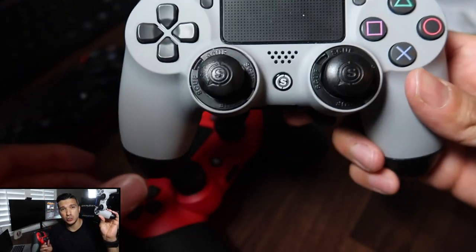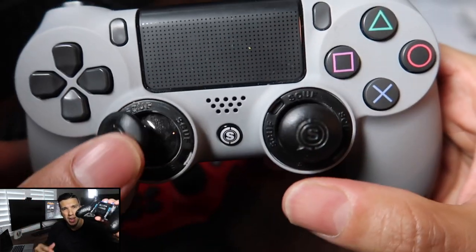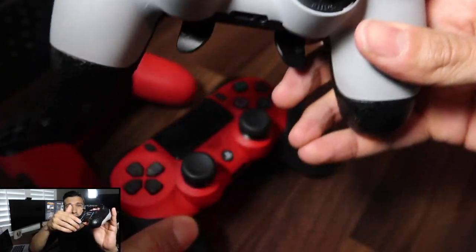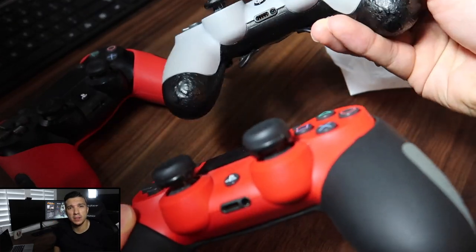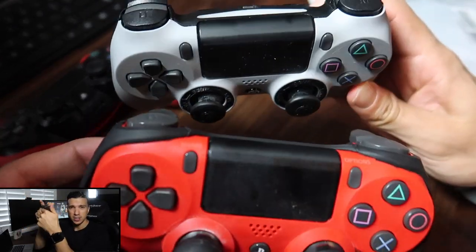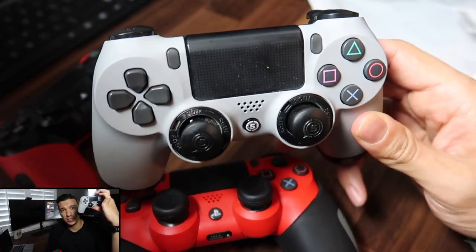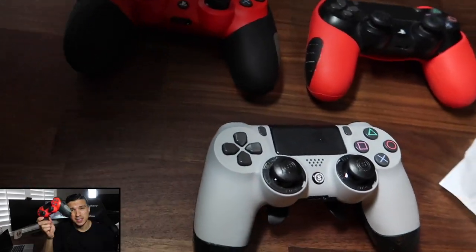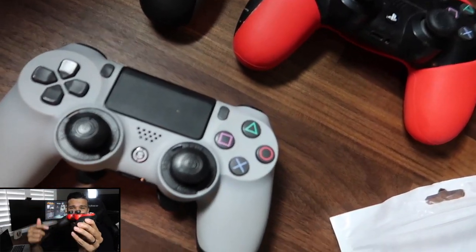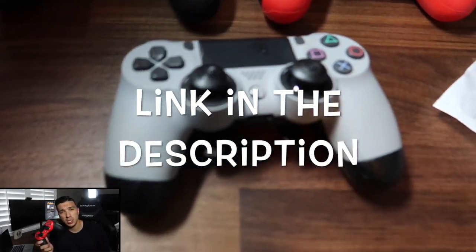Personally I still use my regular controller more than the Scuf because it's a bit small for my hands and I'm not used to the paddles. The silicone cover lets me grip it better. I plan to take the paddles off and add a grip so it fits my hand better. This is my number one go-to controller; when it dies I switch to the Scuf. The silicone cover costs around $10 and the Control Freak grips around $16.99 — I'll put links in the description below.